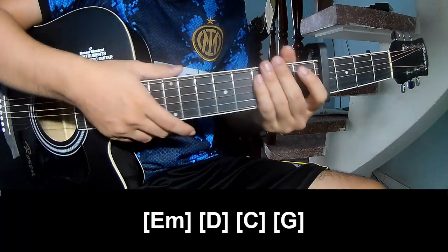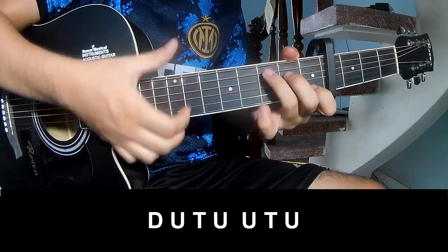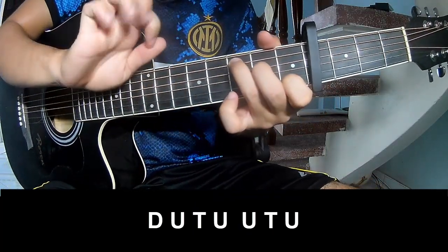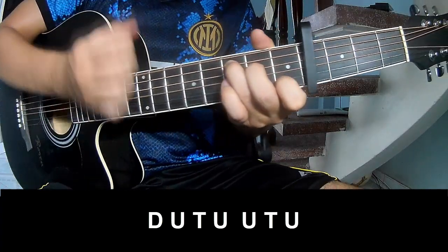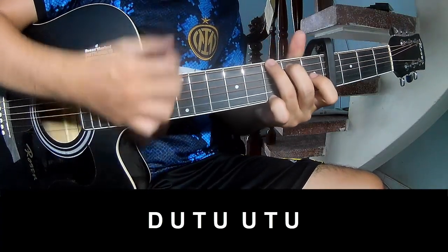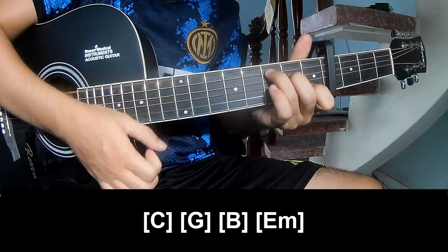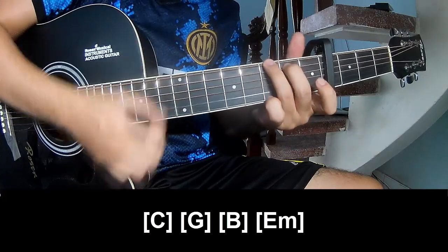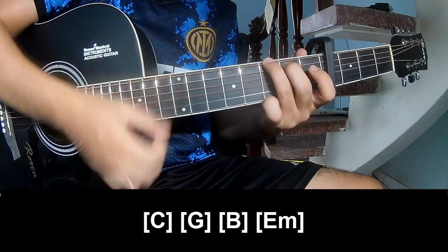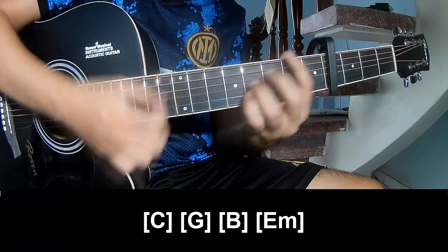And this system is the same way for the second chord. To play: T, up, tap, up, up, tap, up, down, up, tap, up, up, tap, up. And this will play along C, G, B, and Em, F.